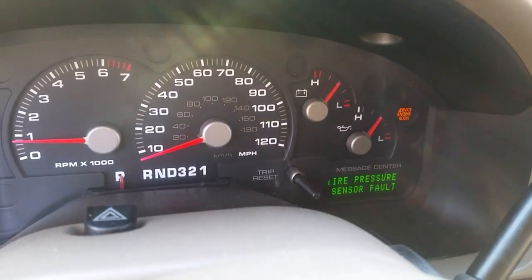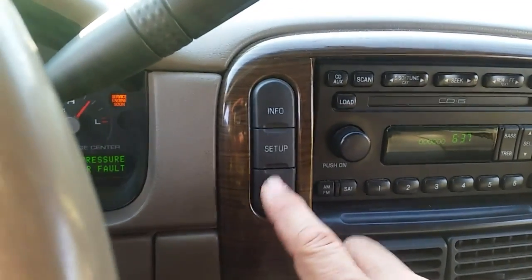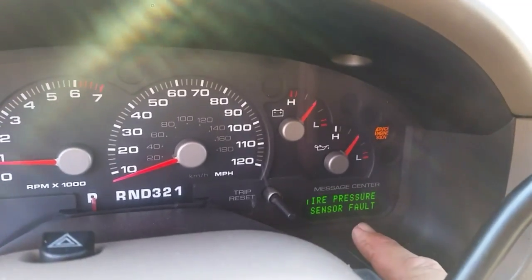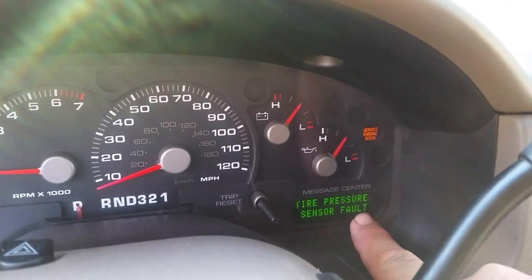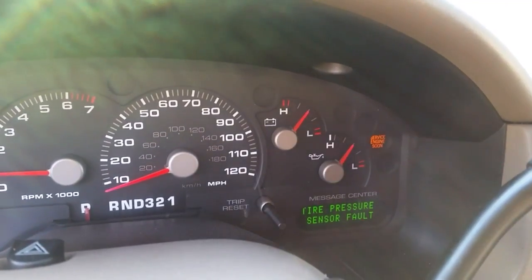As you can see it just constantly stays on, so this is pretty annoying. I might as well go ahead and get this fixed so I can go in here and check my mileage and other things. On this Ford Explorer you can hit these buttons and briefly see things like your gas mileage up on the information dash, but it will go right back to this tire pressure fault sensor warning.